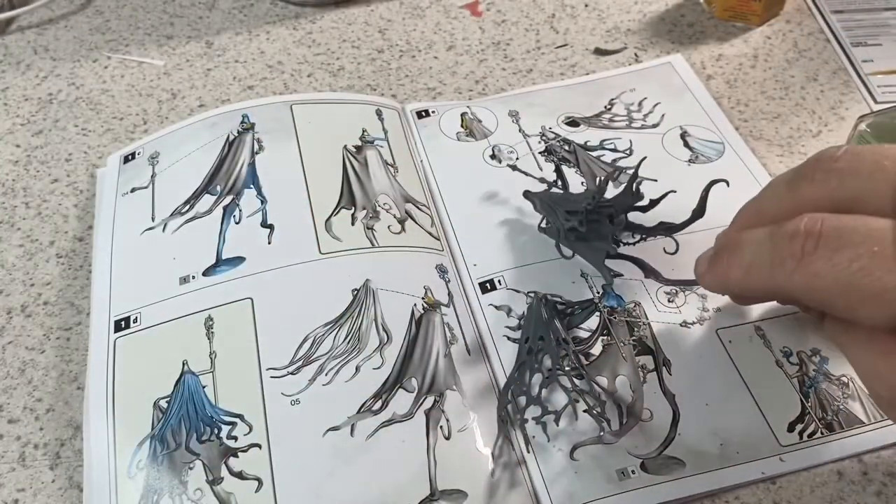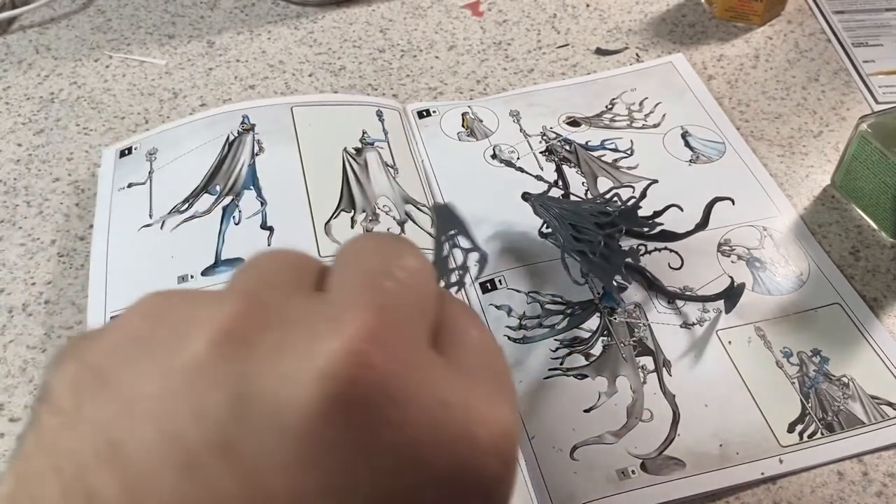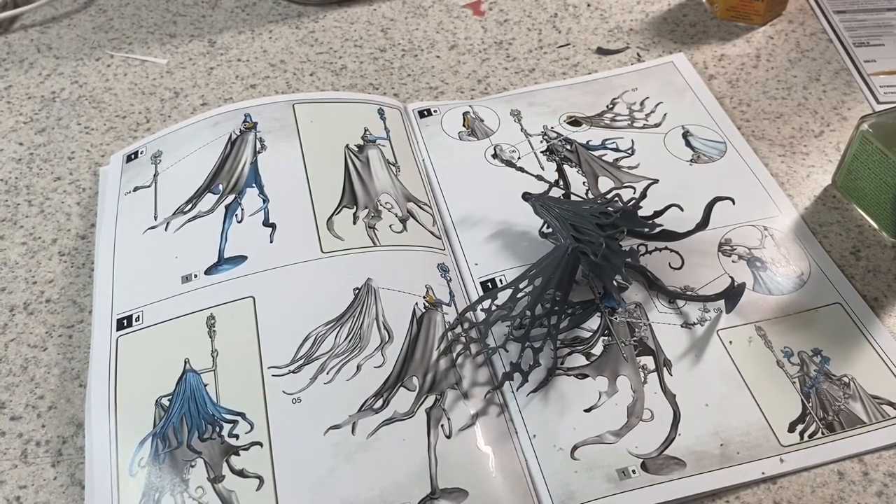We're getting to a delicate point where multiple pieces with glue drying are setting all at once. I'm going to secure this off camera and when we come back we'll continue forward, but I need to stop and let things dry.